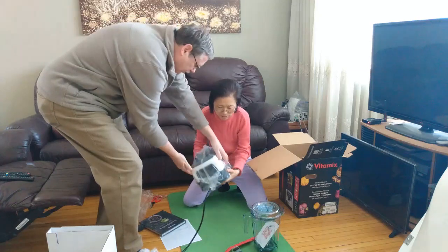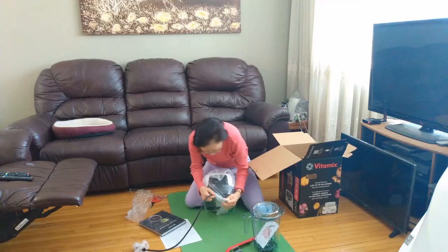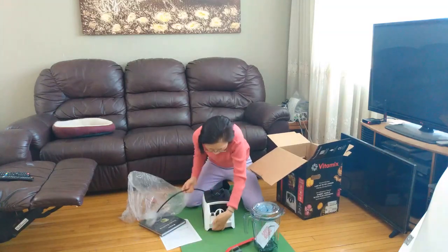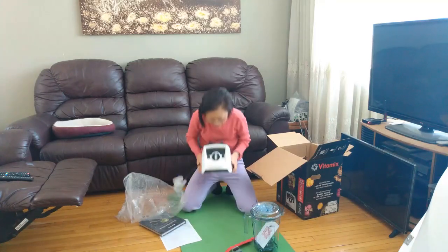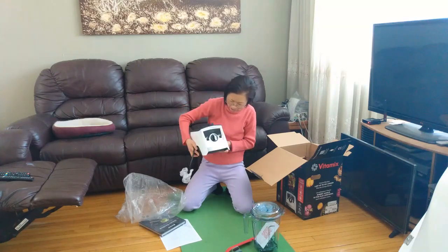This is the machine — the bottom part, the main part. This is the front side. This is the white one. Nice, huh? The machine seems more solid.